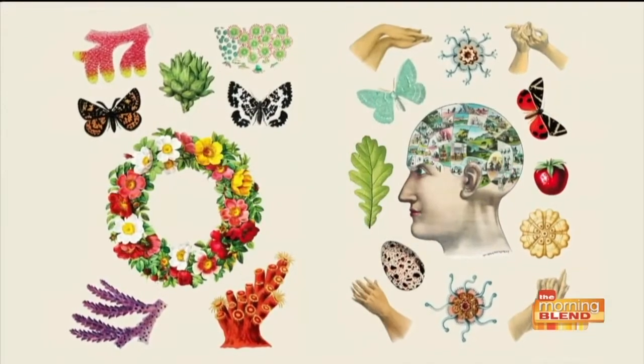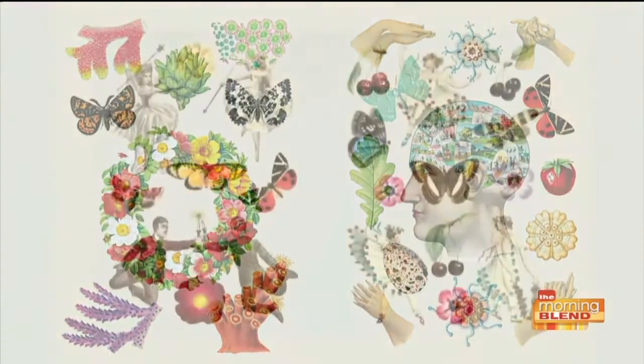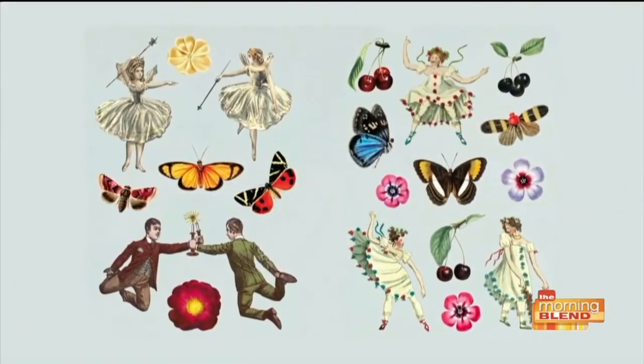Where can we go and get this book? It is definitely available at your online retailer — just search Antiquarian Sticker Book. Designer Taewon Yu, pleasure to speak with you. Thank you.